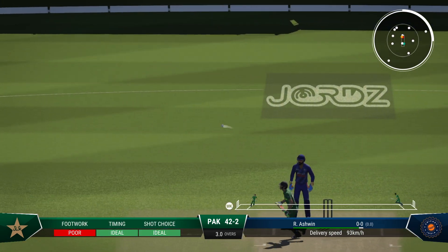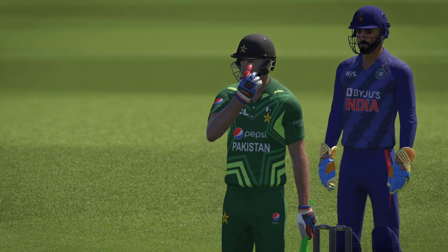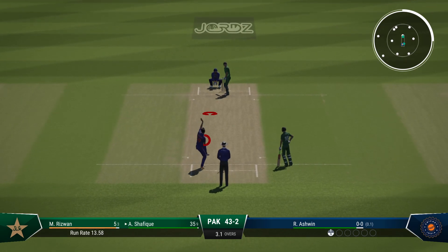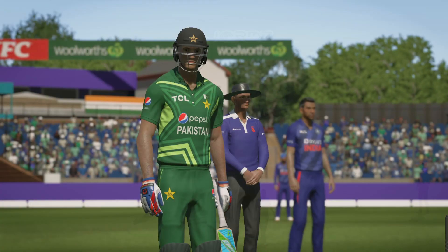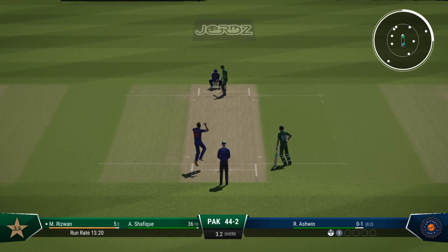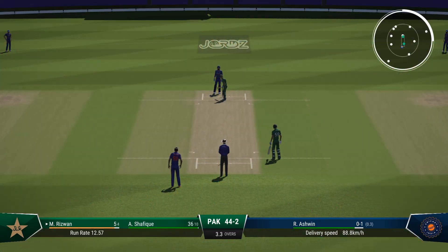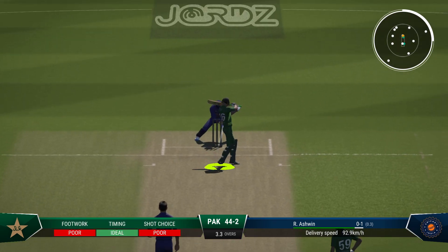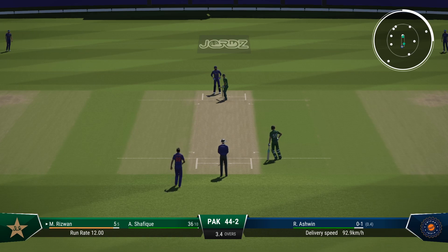Ashwin, the spinner, coming into the attack. Massive outside edge — this could be trouble. That could have ended horribly, but very good fast running between the stumps gets them home. Misses everything. Let's just see if they can get that ball up into the slot as before — it's so crucial. You've got to follow up that last delivery and keep the batter under pressure. Wow, that's missed a lot — down the wicket they came, a massive swing. Very fortunate to still be out there.